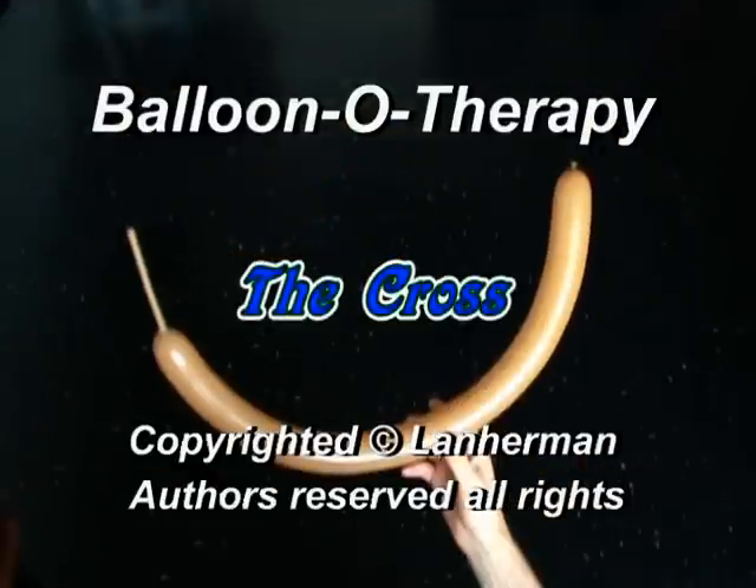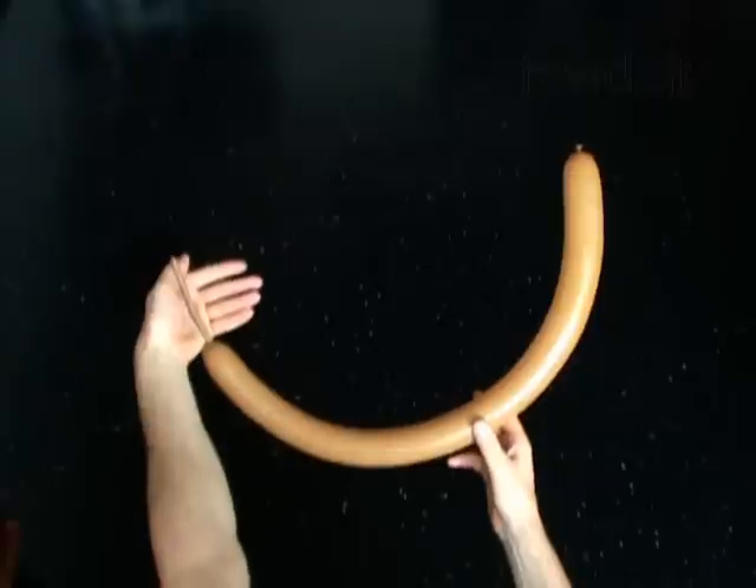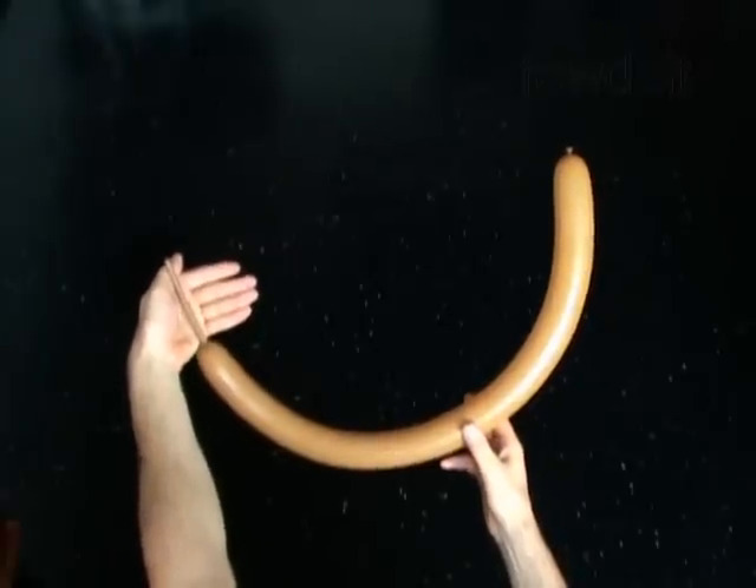Hello. We are going to make a cross. Inflate a balloon leaving a 4 inch flat tail.